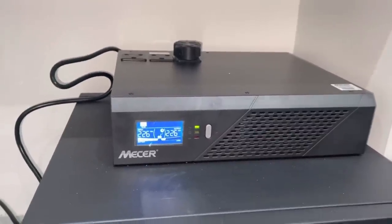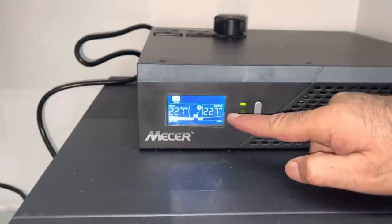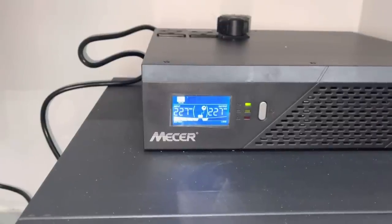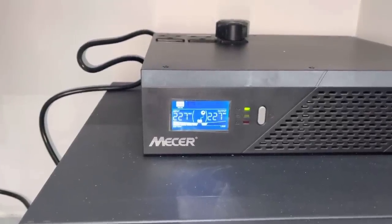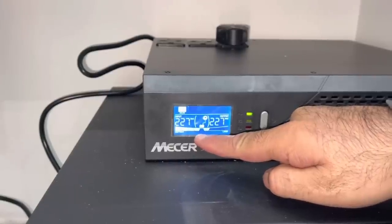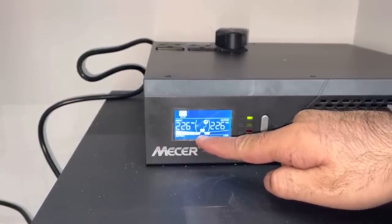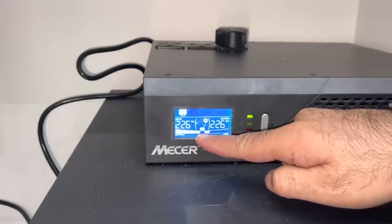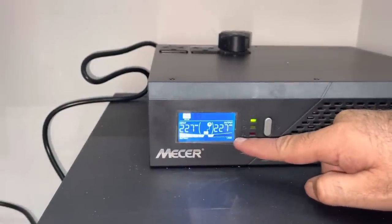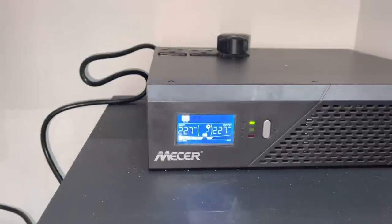If you look at the screen, there's an input of about 227VAC and the output is 227VAC. Basically at the moment we don't have load shedding, so my lights and power at home are running off normal ESCOM city power electricity. When the power goes out or there's load shedding, this will show zero bars and you'll have a solid bar here. So let's test it out and check how it works.